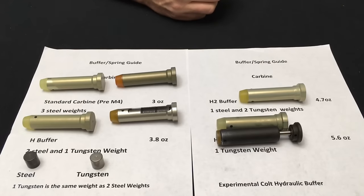We have two different types of buffer weights: steel and tungsten. Tungsten is significantly more expensive but has much more mass — one tungsten weight is equivalent to two steel weights. That enables you to get a much heavier buffer in a carbine-length package. You only have enough room for three weights in a carbine buffer, so tungsten enables you to increase the mass of the buffer when needed.